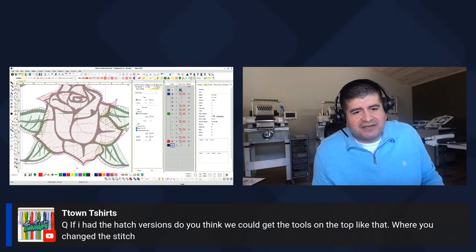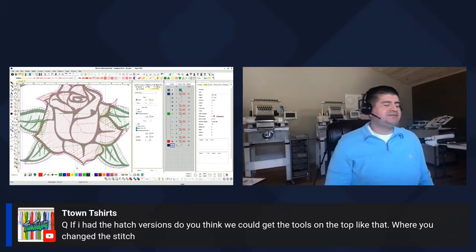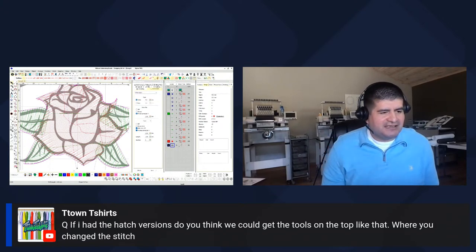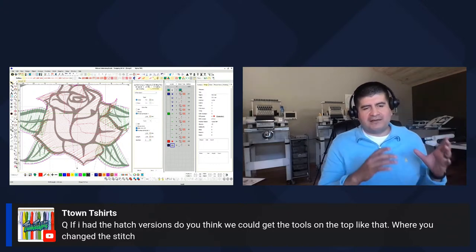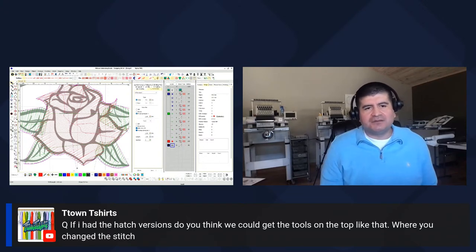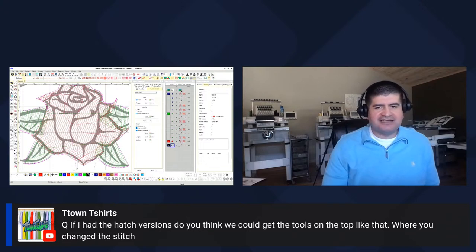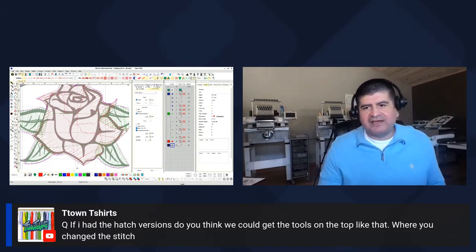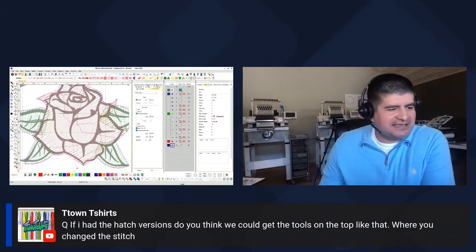We got a question from T-Town: if I have the Hatch version, can we get those tools on top where you change the stitch? I know they have the newer version, Hatch 3, which I haven't used. That was the main reason why I went from Hatch to Wilcom — here on Wilcom I have all these tools, just a quick click. In Hatch, a lot of the features you've got to go in and select manually.